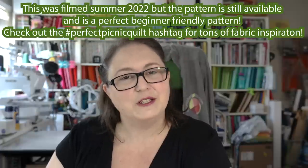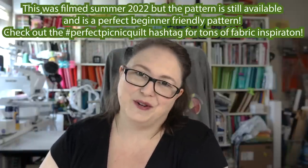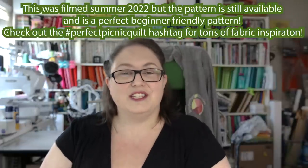Today we're going to tackle a very beginner-friendly quilt. If you're on Instagram you have probably seen all of the Ruby Star Society announcements of their Perfect Picnic quilt-along in summer 2022. Today we are going to make the whole thing start to finish. This is from Ruby Star Society directly, and there is a link to the pattern at the very top of the description of this video.